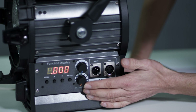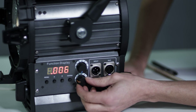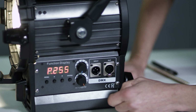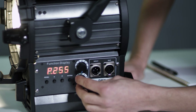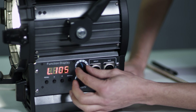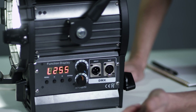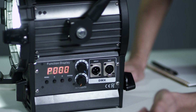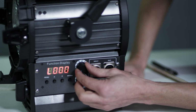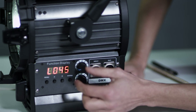You've got a 3200 rheostat and a 5600 rheostat, so I can dial in 100% of the 3200, I can dim it to 50%, I can dial in 50% or 100% of my daylight, I can turn the tungsten off and just go daylight and dim. Generally it's 10 to 100%.